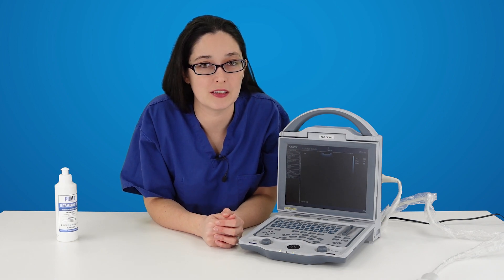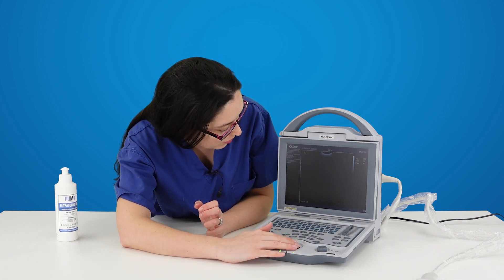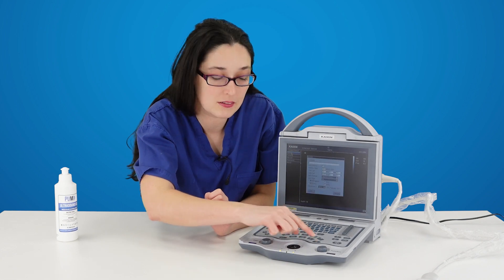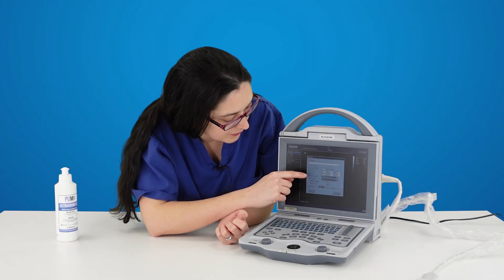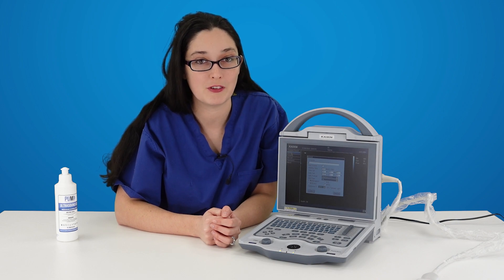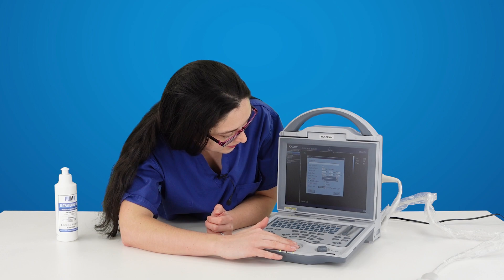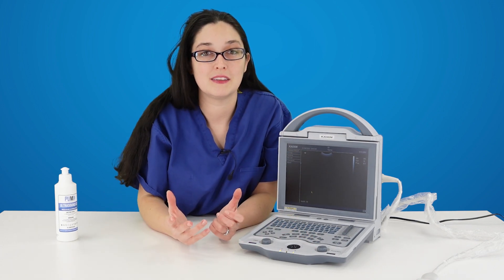Once your machine has powered on there's one thing you may want to do before we get started. Press the setup key and use your tracker ball to move over to the word 'normal'. Press set and this is where you can input your business name. You can also uncheck the key sound box and that will turn off the annoying beeping sound that follows you everywhere you go. When you're finished press OK and you're now ready to start scanning.